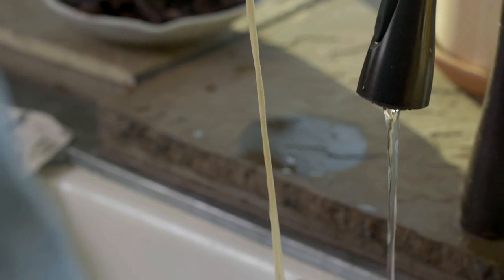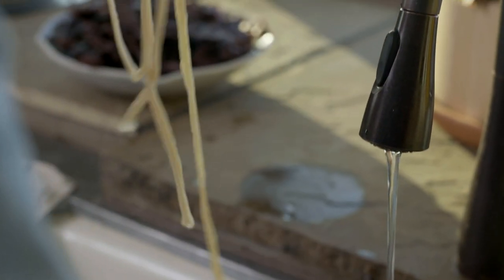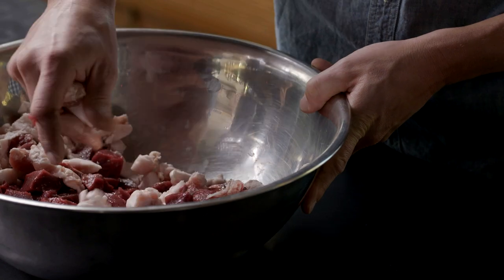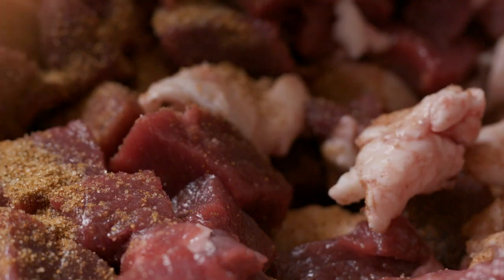Rinse your casings and soak them in lukewarm water. Cut your meat and fat into one-inch cubes and stir in the seasonings.